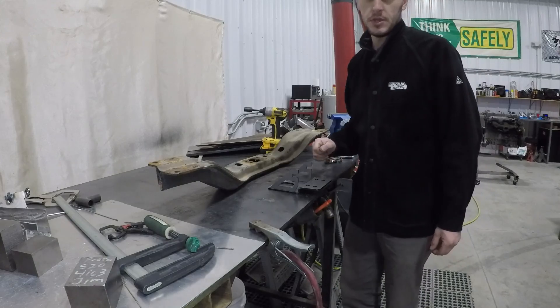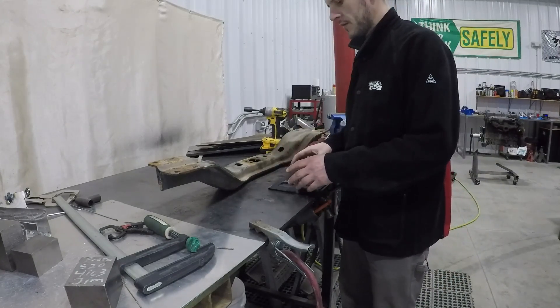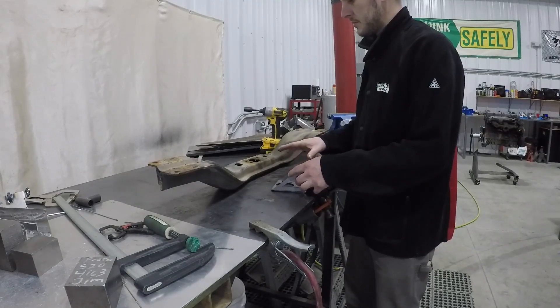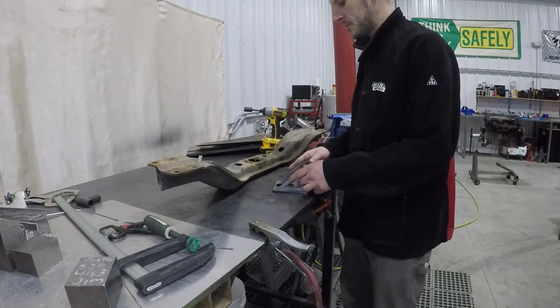Hello, on this episode of the OM617 Conversion Series, we're going to go over how to install a transmission crossmember extension bracket onto our stock R150 transmission crossmember.